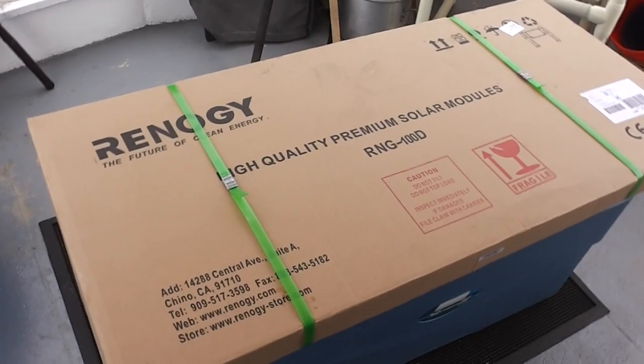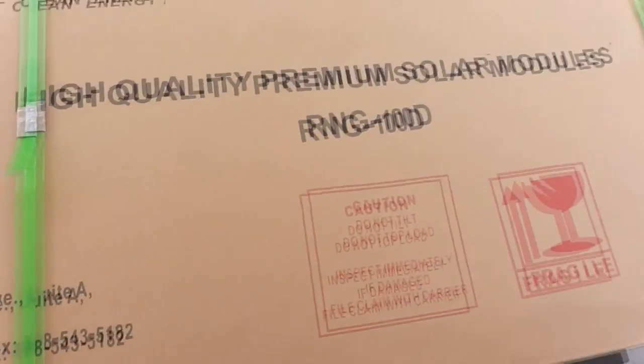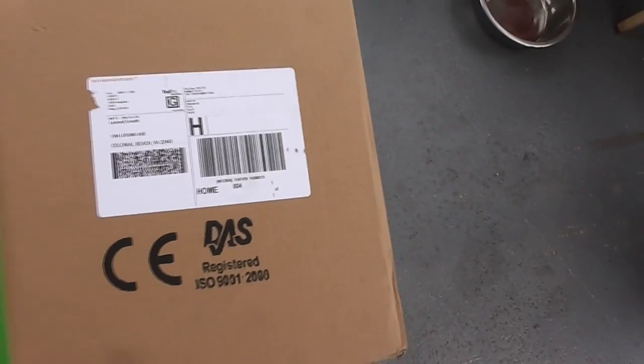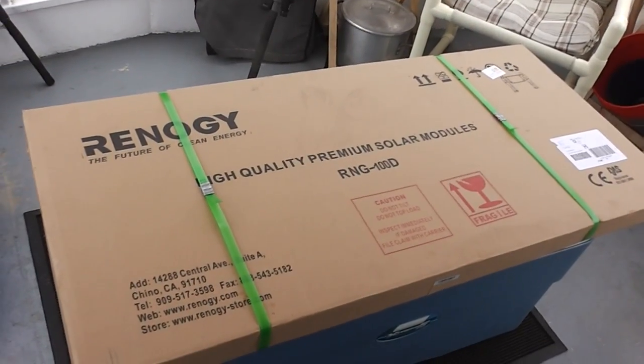Hi guys, thanks for watching my video. Today I just got my Renegy 100 watt solar panel and hopefully charger and all that too. It says right on the label that there's one of one boxes, but this one just looks like it holds the solar panel. So I'm going to go ahead and cut this open.